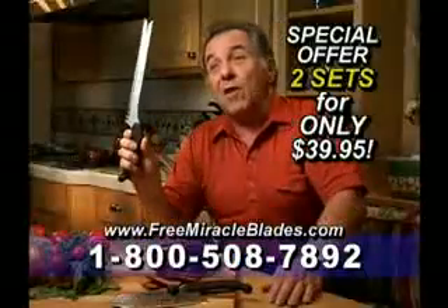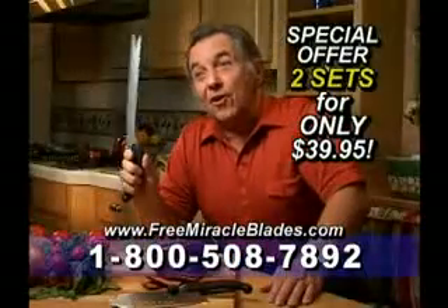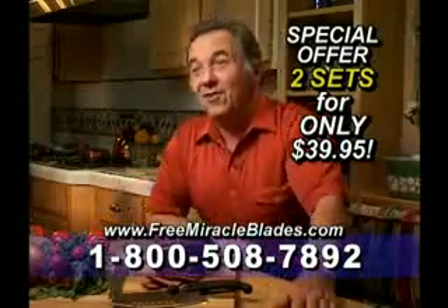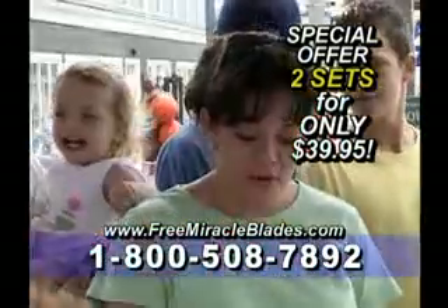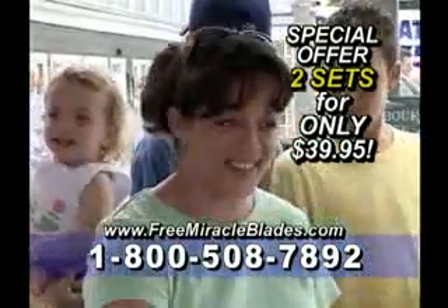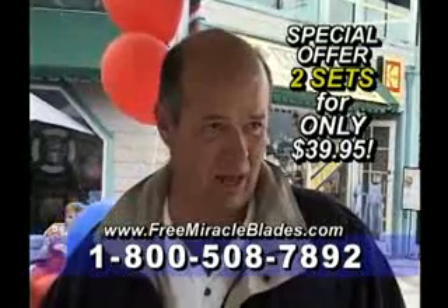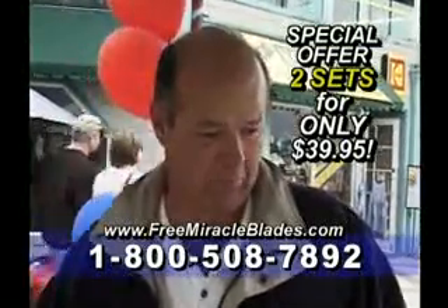This one knife, this one blade alone is worth the $39. And when you get a whole set, man, you've got something going for yourself. That's great. I like it. I love the way they cut. They're awesome knives. I will get these for her. $39 — that's a good deal.